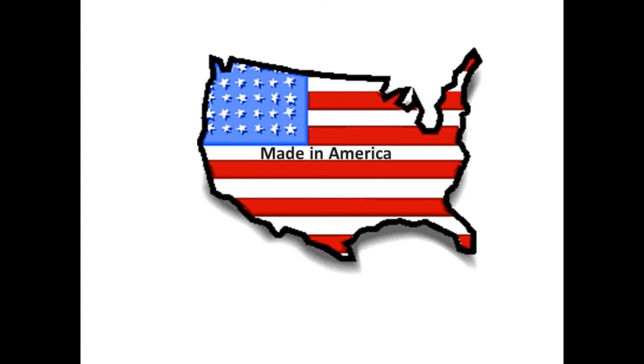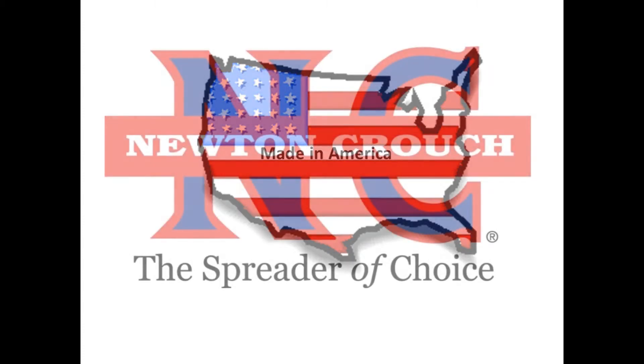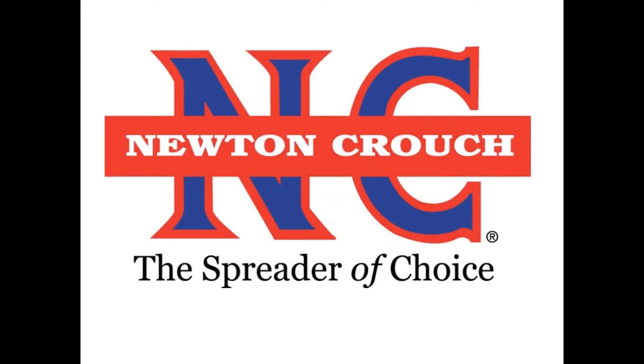Proudly made in America. A family-owned business since 1940. Newton Crouch.